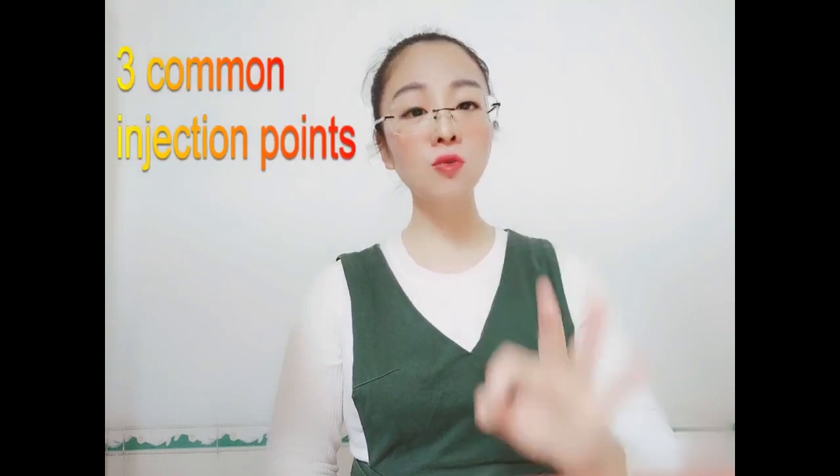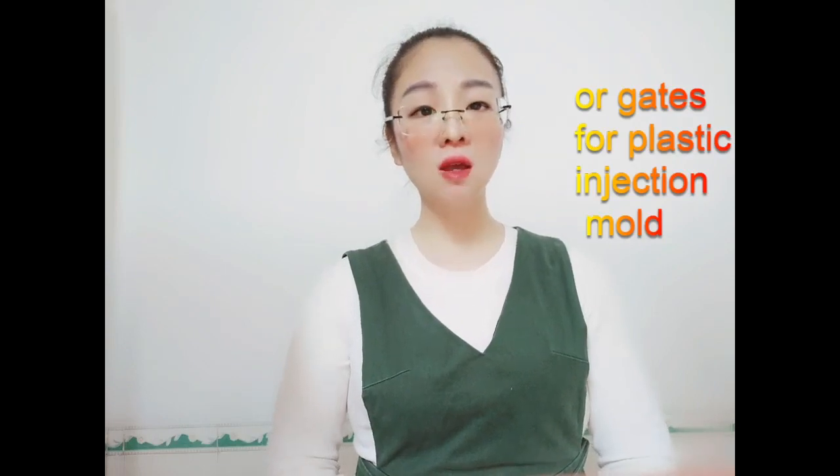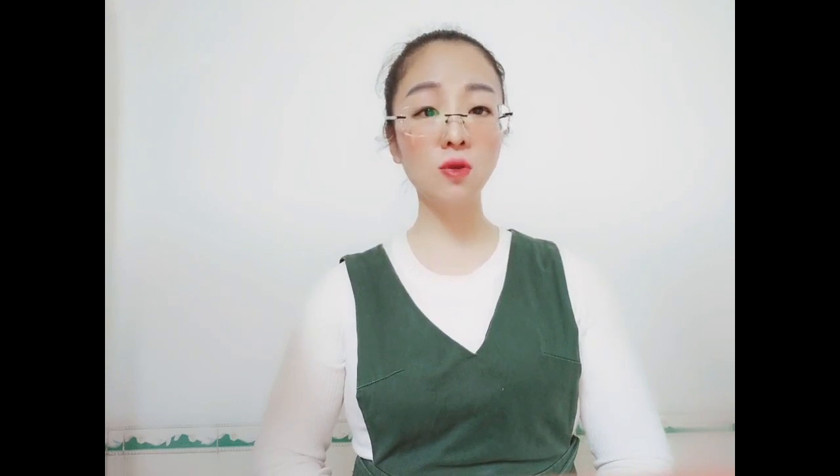Hi everyone, welcome to my video. My name is Shirli and we are a professional plastic injection mold, die casting mold and production manufacturer in China. Today I would like to share with you the three most common injection points or gates for plastic injection tools. All these three gates are widely used in cold runner systems of plastic injection molds, and all three gates have to be trimmed after molding, even some requiring a jig or fixture to trim the gate.